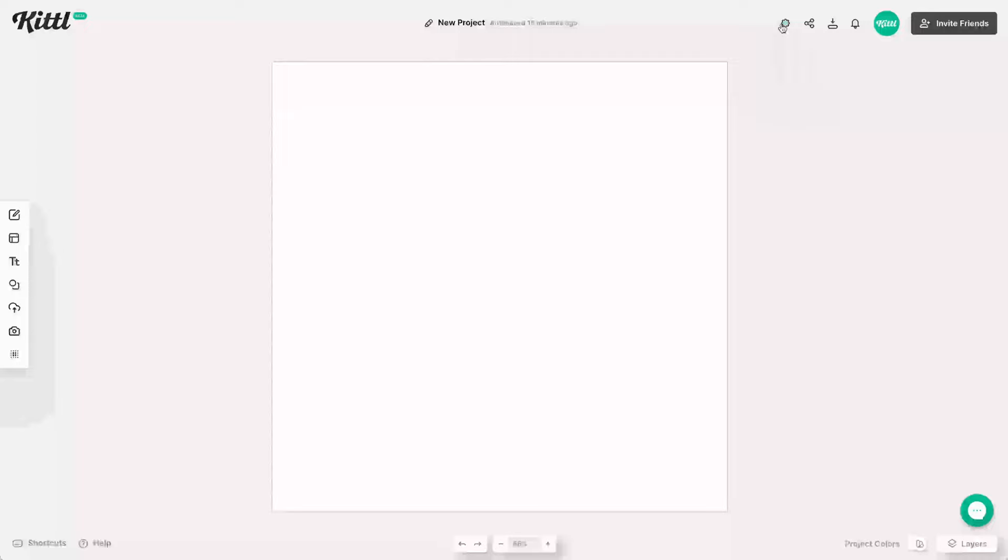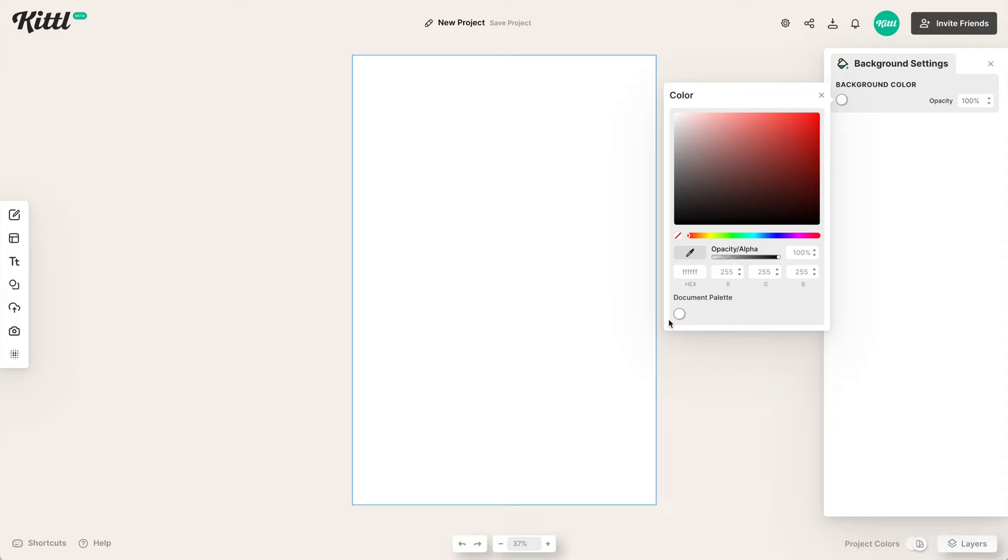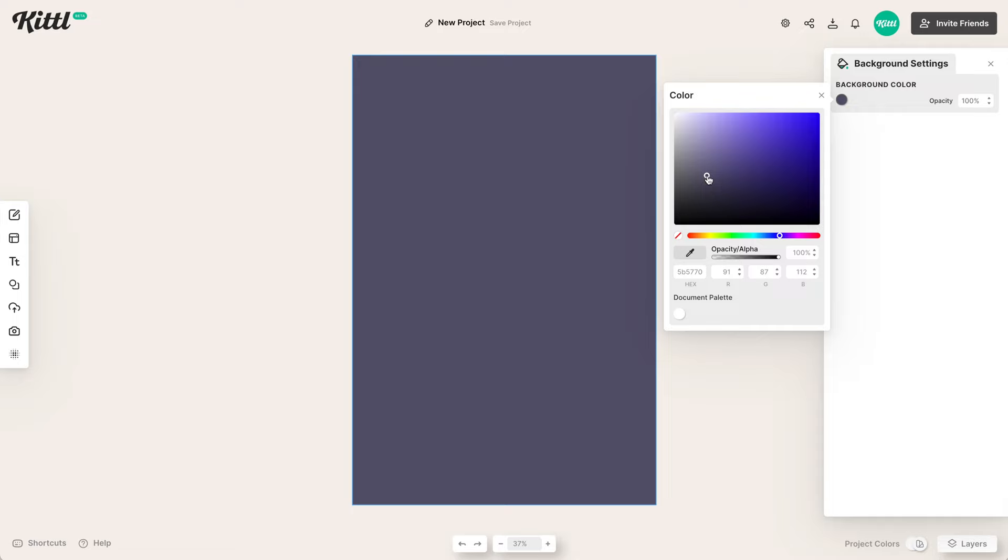To get started, we're going to go up to Settings and change our artboard size. We're going to use the poster big setting, which will immediately change it, and we'll pick portrait — a nice big project for us to start our poster design. Then we're going to choose our background color and go for this deep purplish color. It's a very retro, very 80s color, and this is going to be our base.